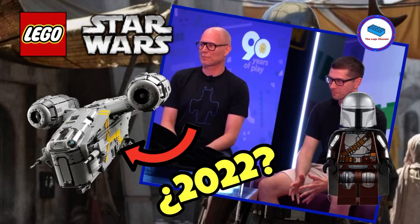LEGO is making the UCS Razor Crest for 2022. Hey guys, it's the LEGO Chooser here, and today I'm going to show you what LEGO Con 2022 showed us and why I believe that the UCS Razor Crest is a huge possibility. So it's not a confirmed possibility, but I do believe that it's the strongest one for now.